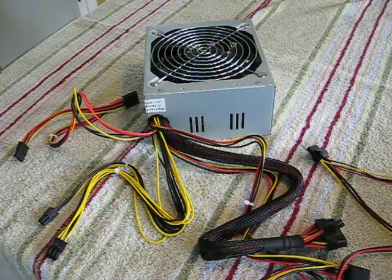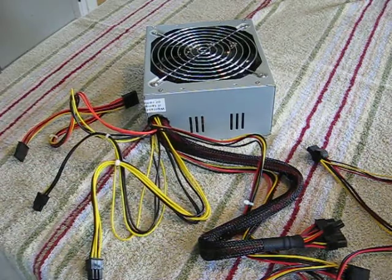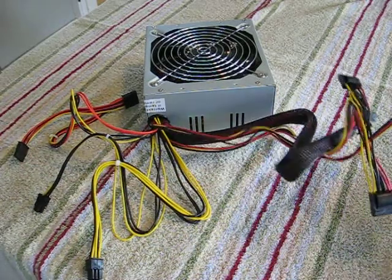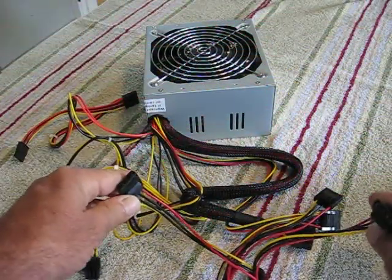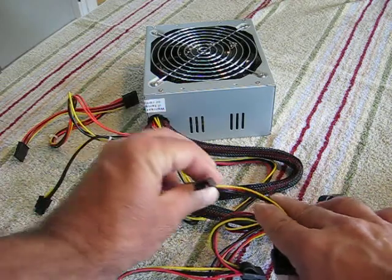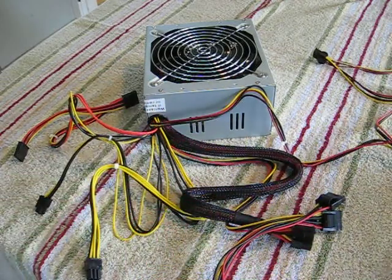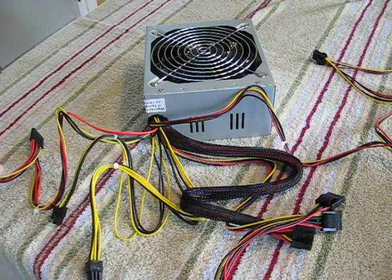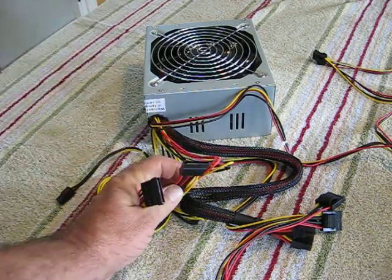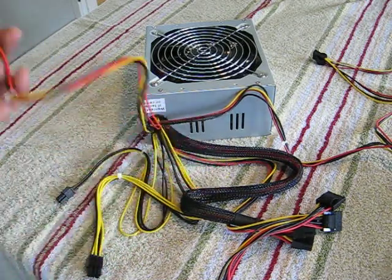Here is that power supply with a confusing array of cables coming out of it. There are a whole bunch of old-fashioned connectors — we have three of those, and on the end, a little floppy disk drive connector. We're not putting one in this machine; it will be the first one I've built without a floppy disk drive, without an A drive. Here are two serial ATA power connectors — we're going to need one for the hard drive and one for the optical drive.